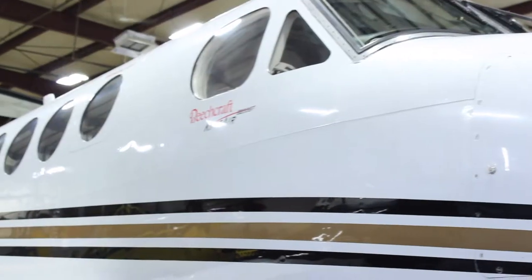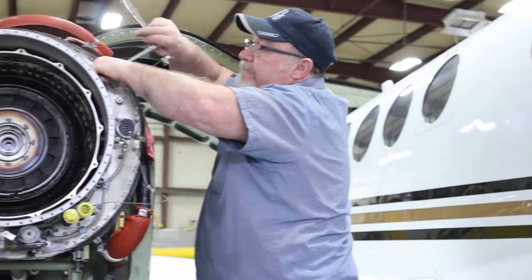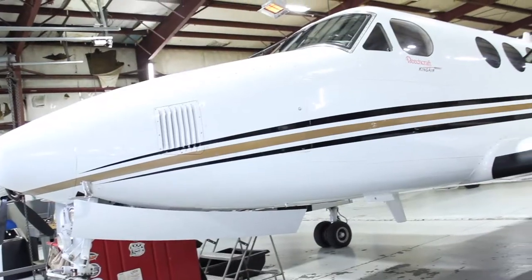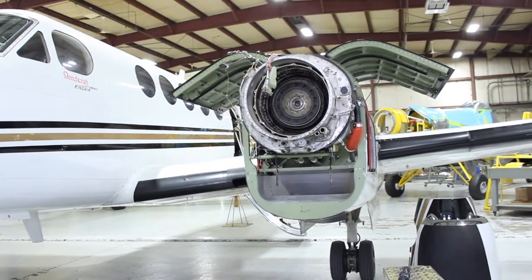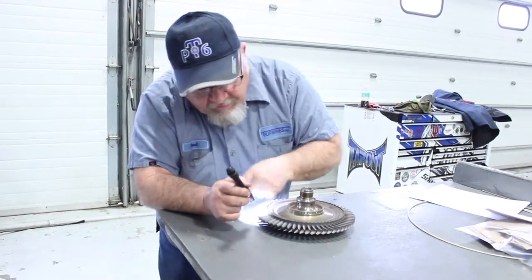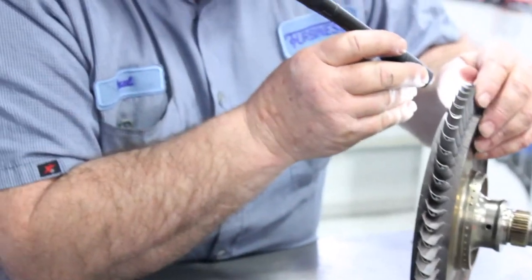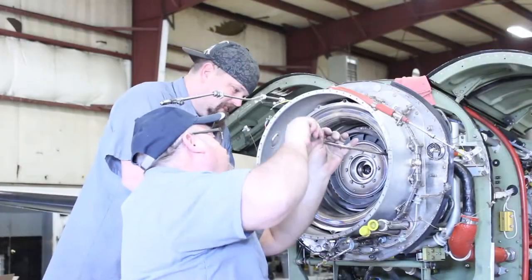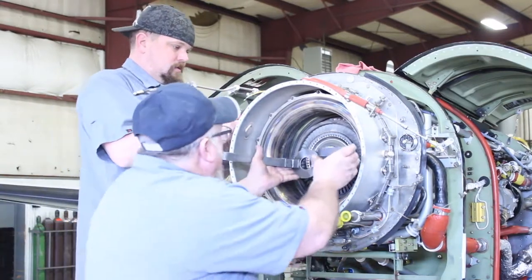Paul removes some more fuel nozzles. Here is a nice clean shot of the plane, and a shot of the engine with the power section removed. Josh and Paul are looking at the CT disc, the containment ring, and the thermal couples, giving it a thorough once-over before handing it off.